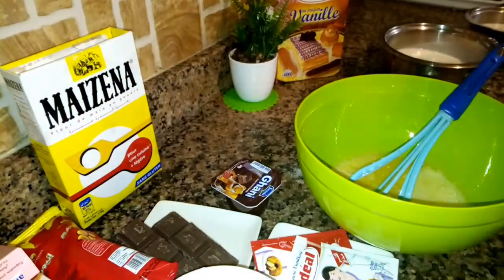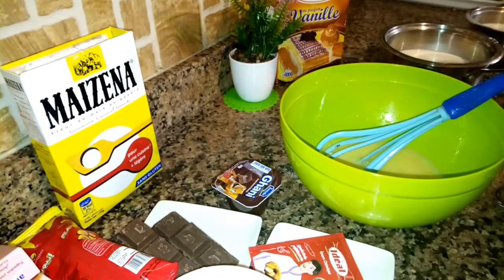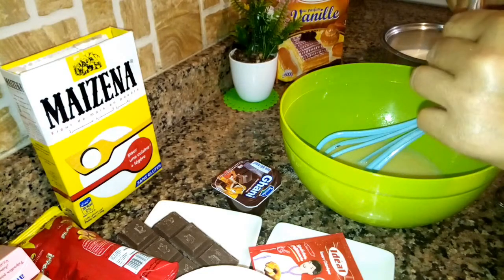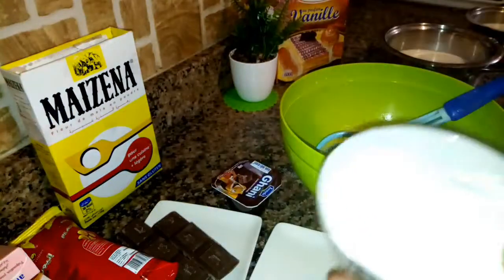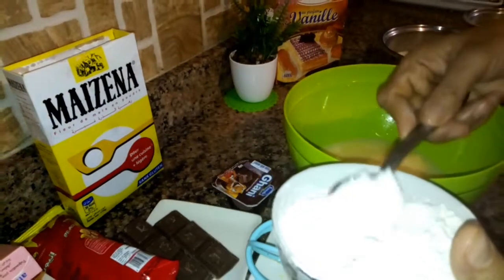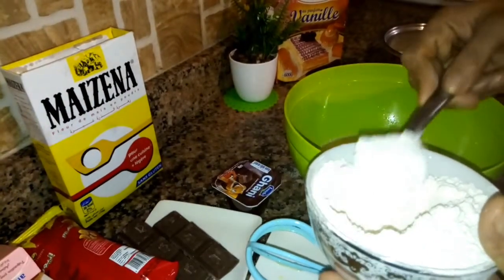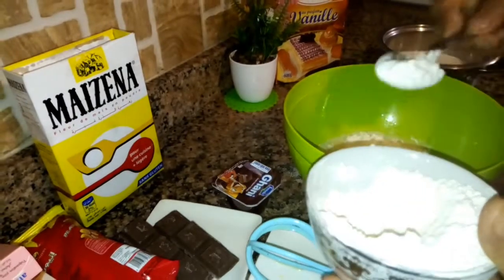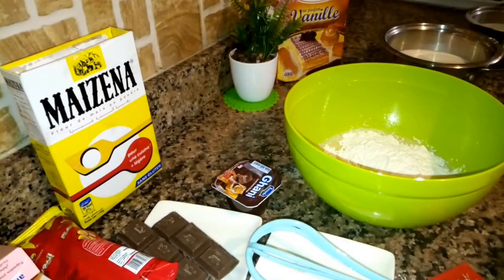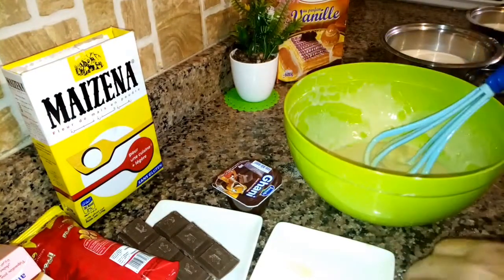Please subscribe to the channel. I mixed the flour well, beat everything properly — I won't take too long explaining that step.